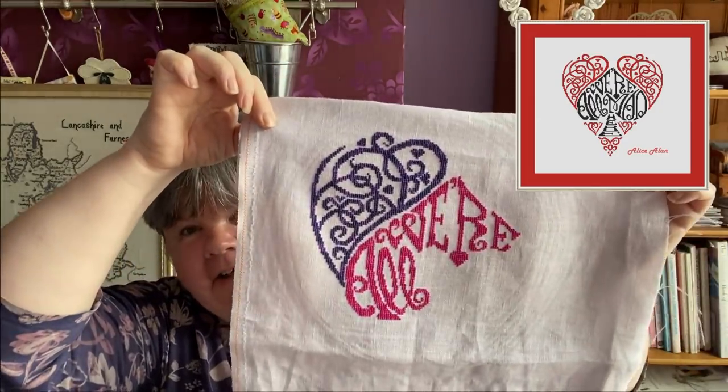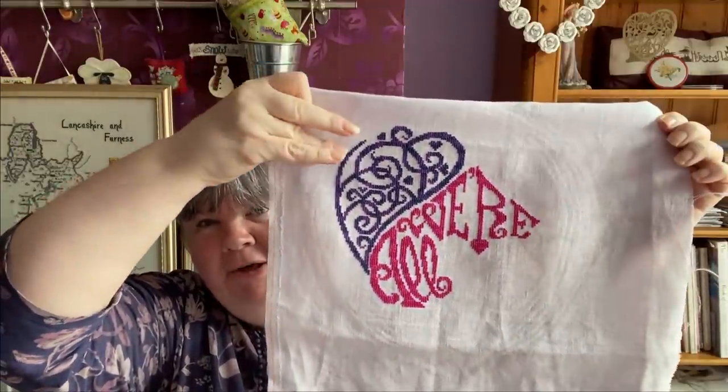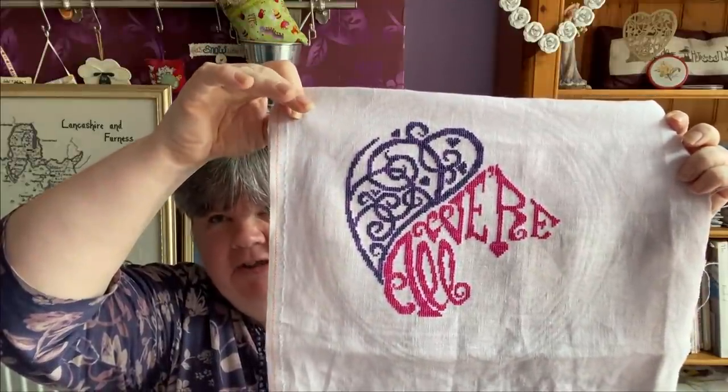My next one is Alice in Wonderland Heart by Hall Stitch - a pattern on Etsy, I'll put a picture up on the video. That's what I've got done so far. It's going to say 'We are all mad here.' The purple is Threadworks Purple Passion and the pink is Threadworks Hawaiian Hot Pink. I'm not enjoying stitching with Threadworks thread - it's coarser than other threads I've worked with - but I do like the effect it gives.